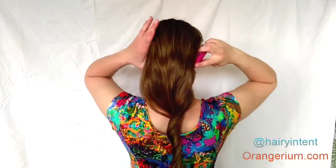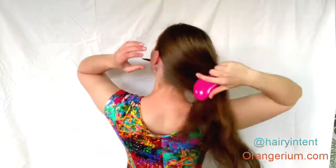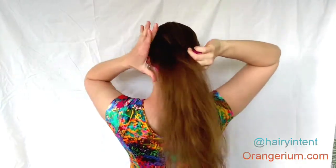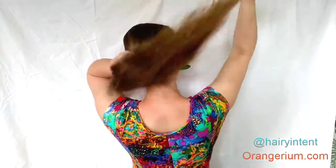Now I'm going to show you one more variation. In this case, it's not so much a figure 8 bun as an infinity bun. Again, brush out all your hair until it's smooth and gather it into a ponytail, but make sure this ponytail is not at the center of your head.